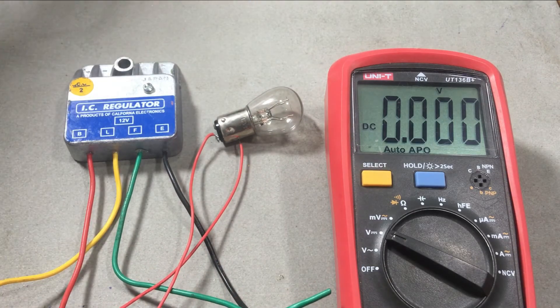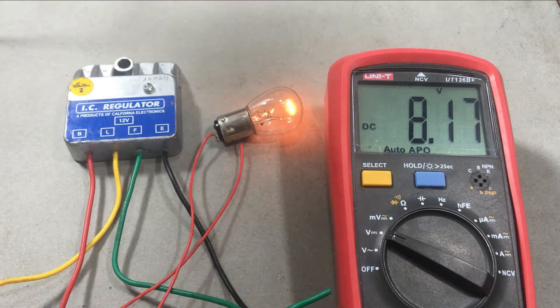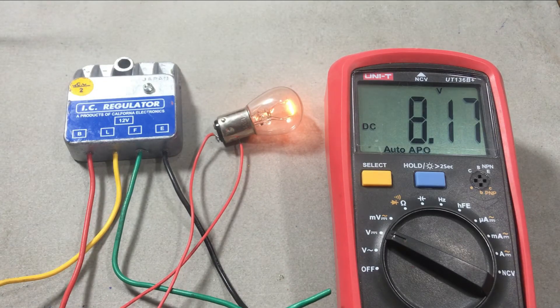Once the power is given, the bulb turns on, which means the field coil is powered and starts charging. Now you can increase the voltage gently.